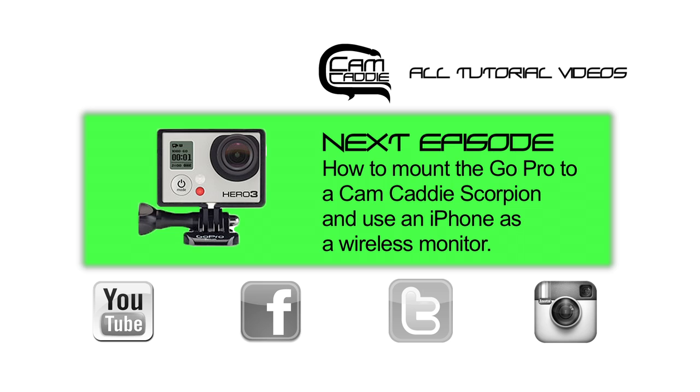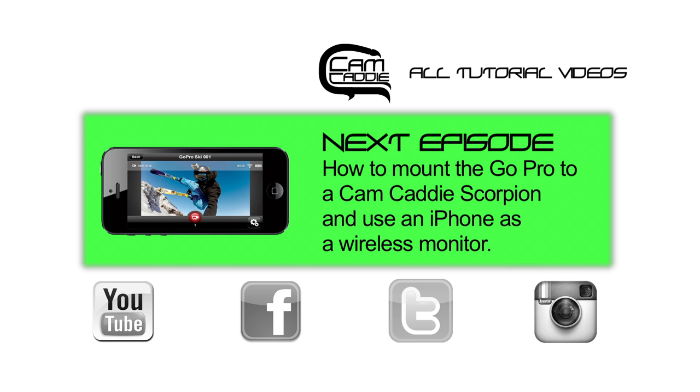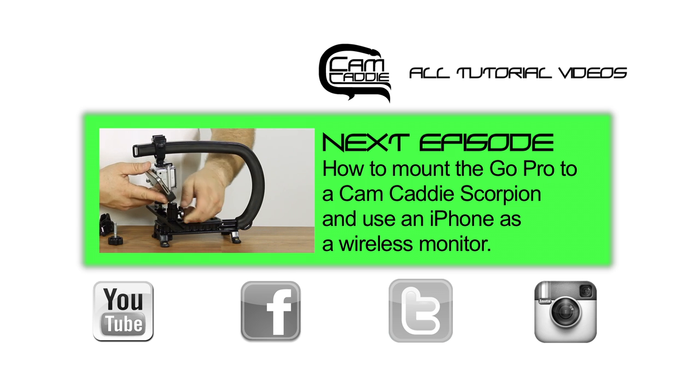Click here to watch the next episode where I show you how to mount the GoPro to the CamCaddy Scorpion and use an iPhone as a wireless monitor. Click here to see all of our tutorial videos.